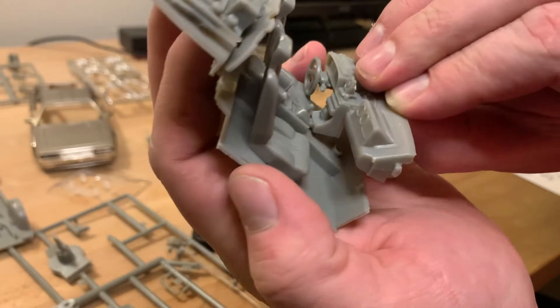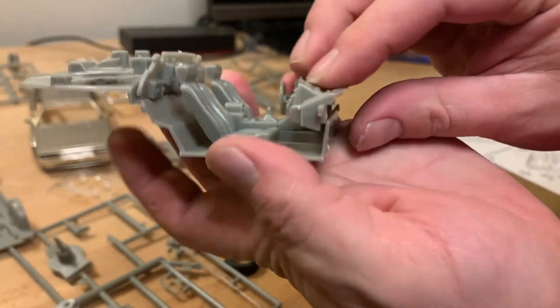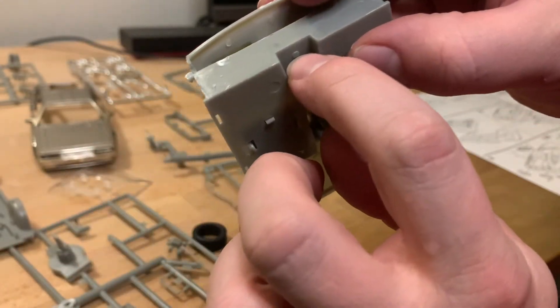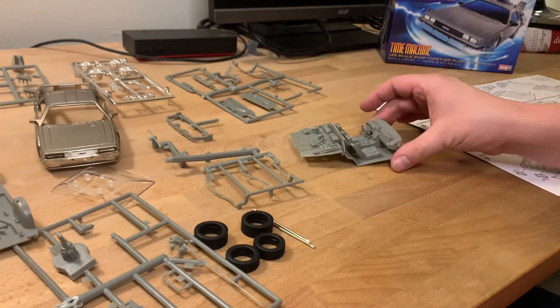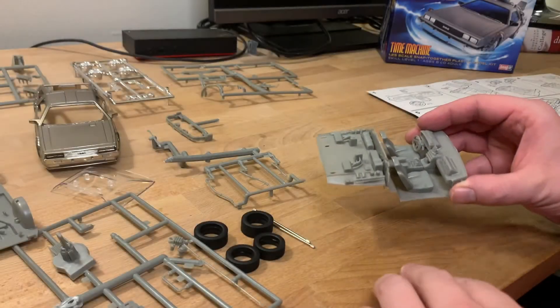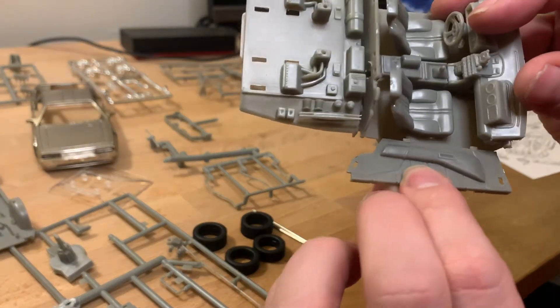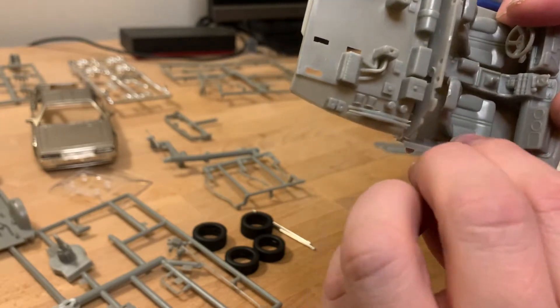We're taking the dashboard assembly and installing it into the interior, with the center console going in first and then the back snapping into that little hole. It is asking for the door panels to be installed — they just go in here into these little slots and snap into place on both sides.